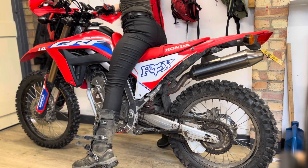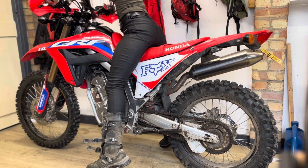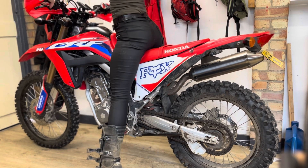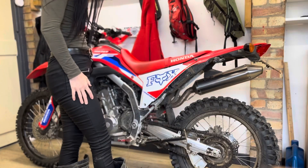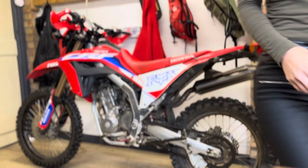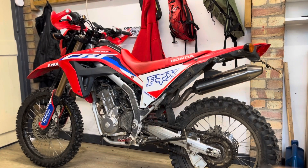Same with the other foot — I can't put both feet down, it's either one or the other. And that's how tall the bike is. Thanks for watching.